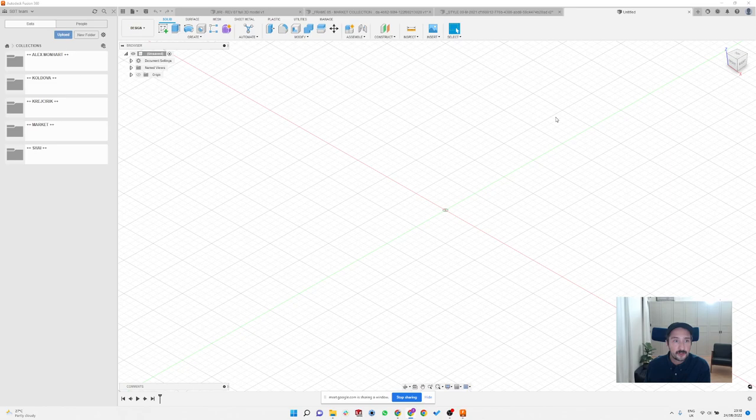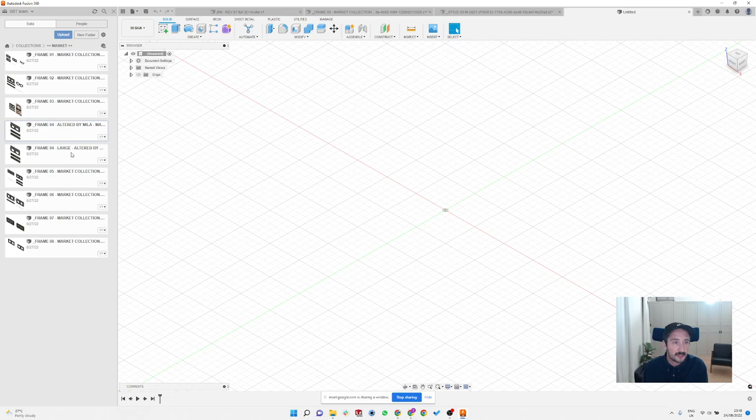The second thing I really like about Fusion is that everything is cloud-based, so you have all your data in the same place. It's super easy to keep all your frames together. On the left side of the screen you can see all the frames I created, with revisions and full history, and it's super easy to go back and change dimensions or anything.